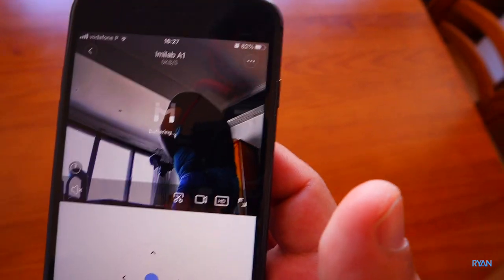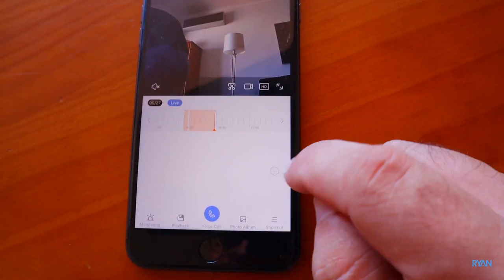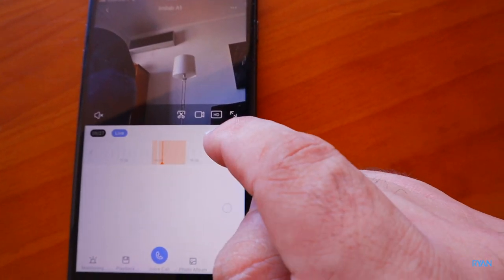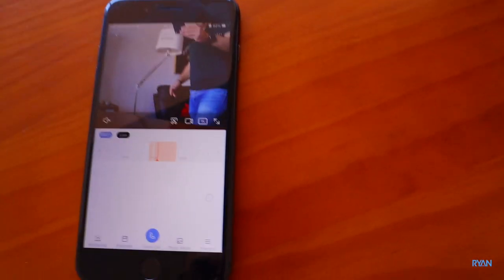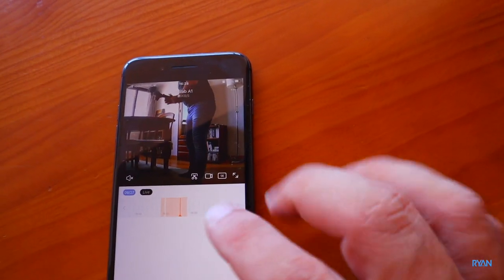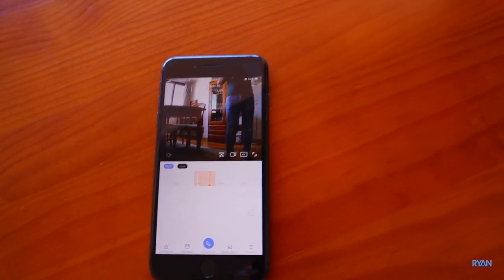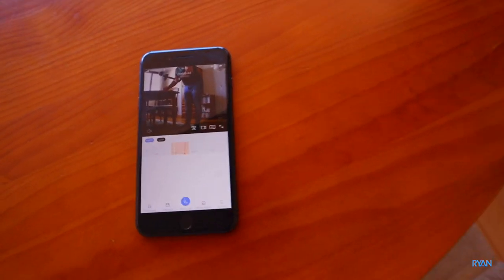There's a timeline button - press it and you'll see a red timeline of events. You can scrub backwards and forwards to see what happened at a specific moment. You can also play it back at 4x speed which is quite handy if you want to search for something at a specific point in time.